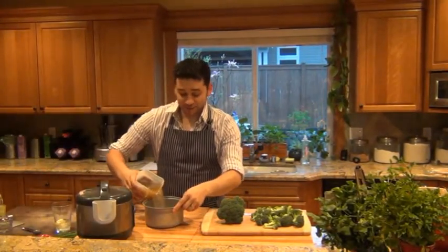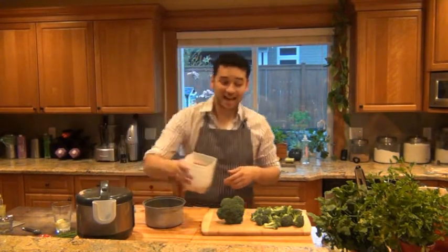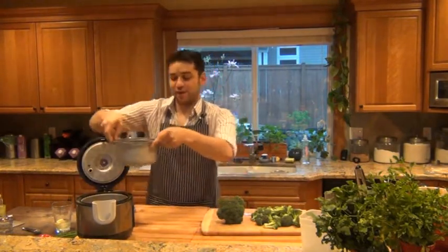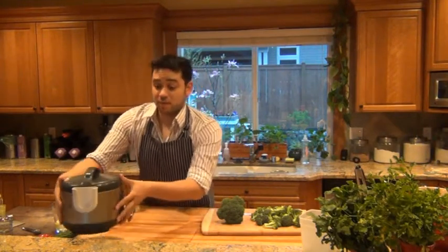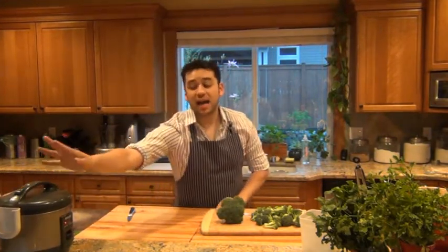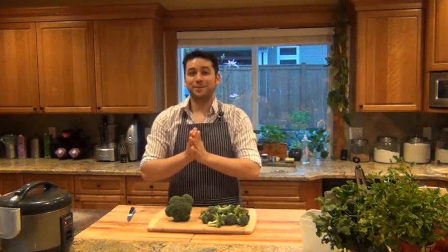Hey there. I'm the Real Housewife of Snohomish County and welcome back to my kitchen. Right now I'm getting rice in the rice cooker for our dinner. If you don't have a rice cooker, spend the money and buy one — it is one of the most amazing appliances. It does all the work for you. I always simmer my rice in chicken stock; it gives it a little more flavor.